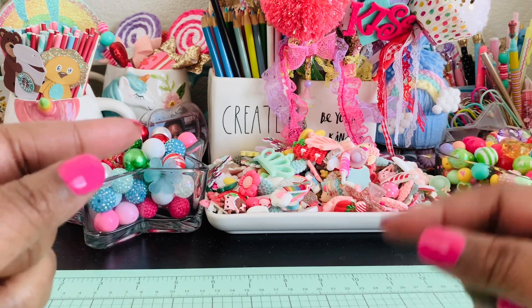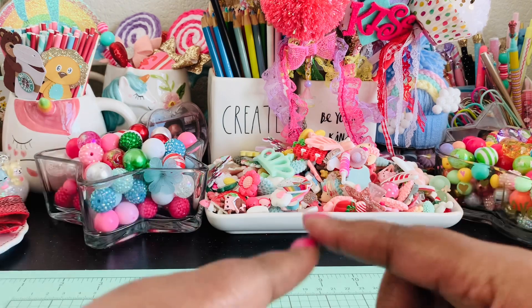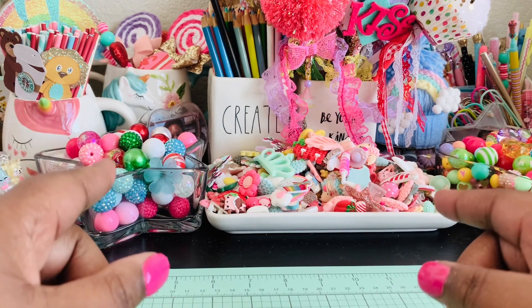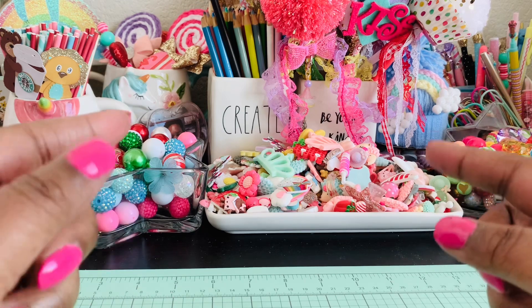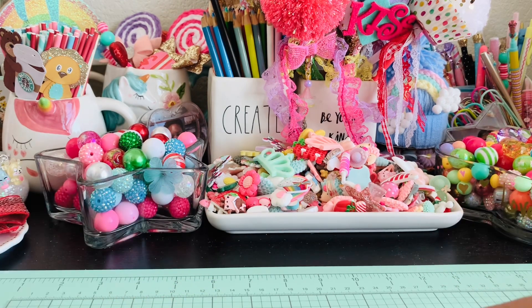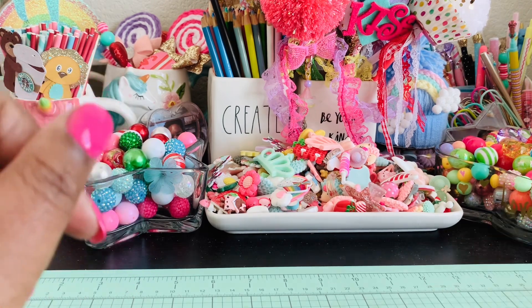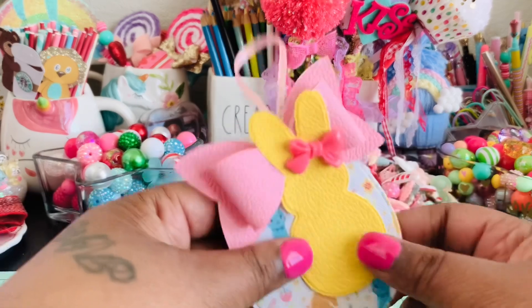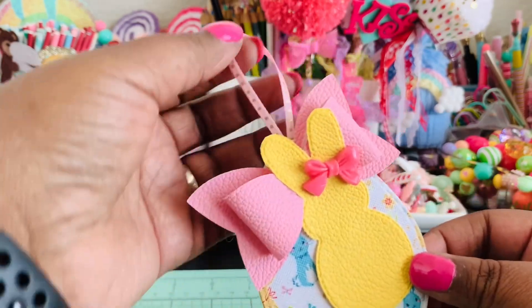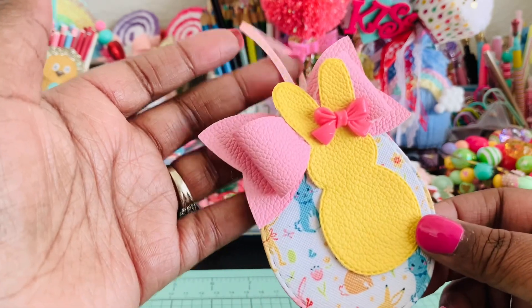I'm thinking I'm going to get one of those holiday skeleton trees — I don't know what the proper term is, but it doesn't have leaves on it. It's meant for decoration and you can hang little ornaments or cute things from it. I've seen it for Easter in a couple of different places, so that was my thought process. So I made a couple of like ornaments, if you want to call it that, to hang from that. If I decide to get that, if not, I'll figure out something else cute to do with it.